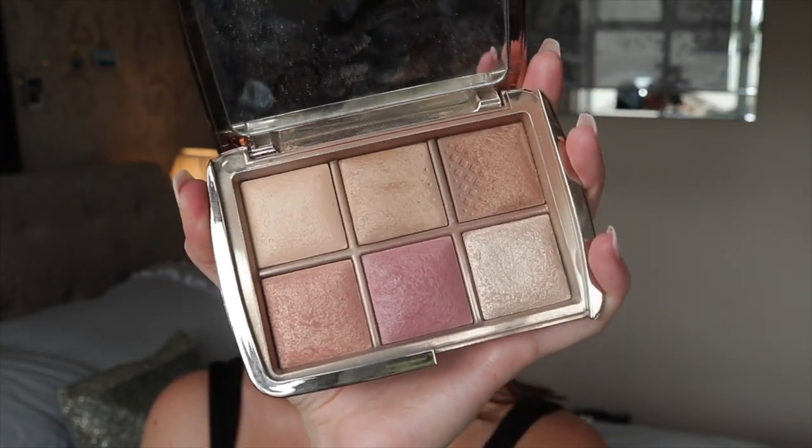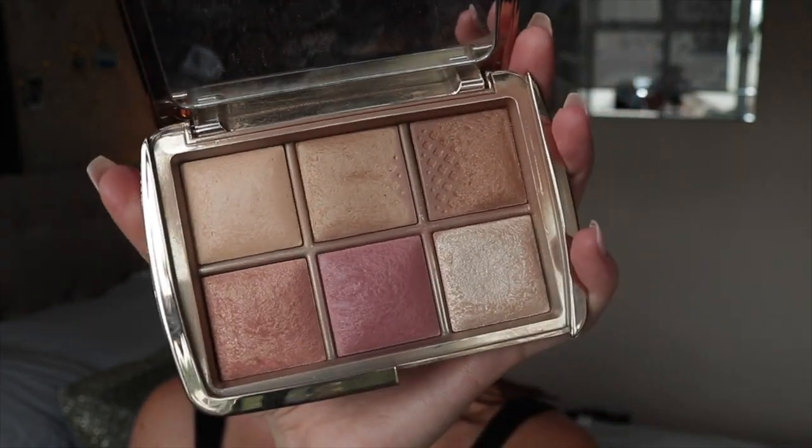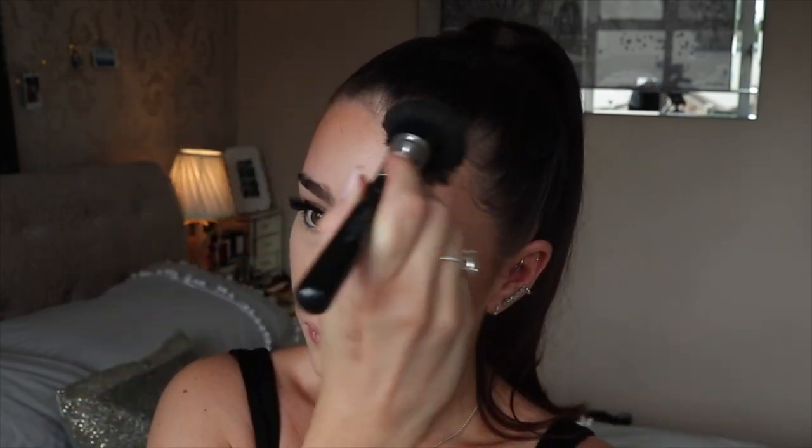For blush, bronzer, and highlighter I'm using one big palette — the Hourglass Ambient Lighting Unlocked palette. I've had this for quite a while; it was a Christmas limited edition about two years ago. It's basically a full-face palette with a powder, two bronzers, a highlighter, and two blushes. I personally love Hourglass products — they're ridiculously expensive, the palette was probably about 60 to 80 pounds, but you really do get what you pay for. Look at how easily that bronzer blends out — it is a little bit dark for me, I did go a bit ham, but the quality of the powders is just unreal.